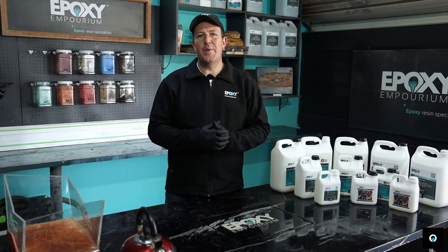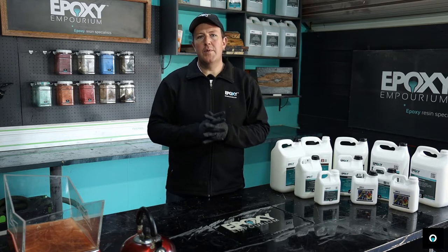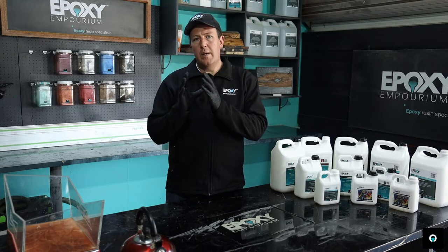Hey guys, Dave here from Epoxy Emporium. Today we're going to be discussing one of the most important things when it comes to working with resin: your temperature. Aside from weighing your epoxy and measuring your ratios, temperature is one of the most important aspects when it comes to working with resin.